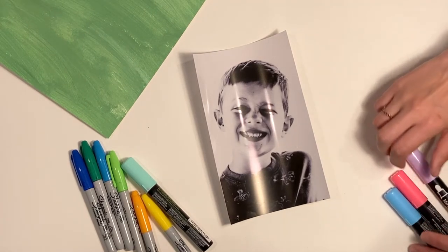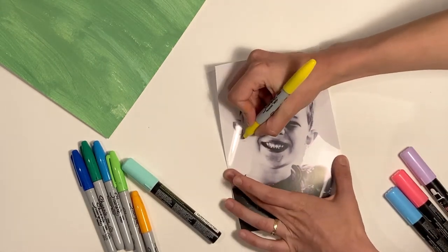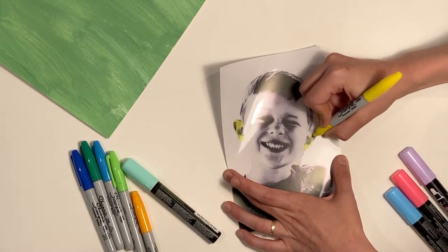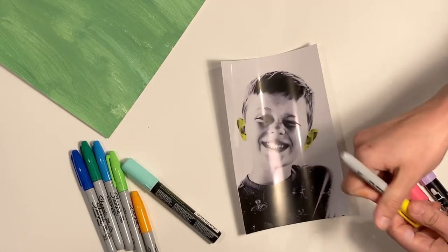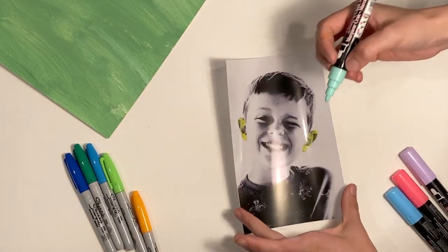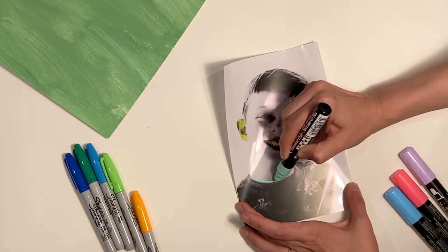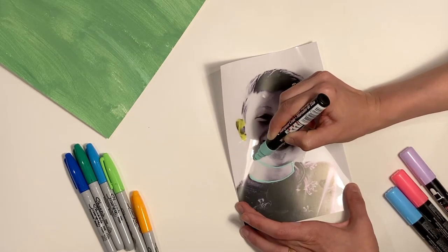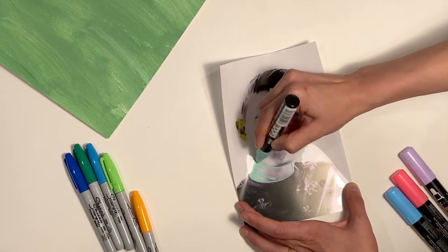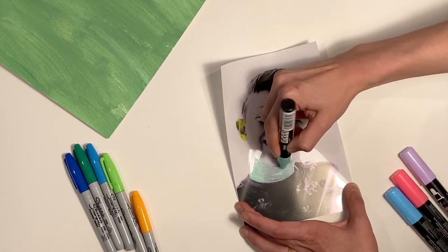We're just going to decorate this kind of wild and crazy with the bright chalk markers and Sharpies. The kids can do however they want. The chalk markers — the paint sits on top of the computer graphics a little bit, so they look kind of streaky, but it still looks bright and cool. That's okay.